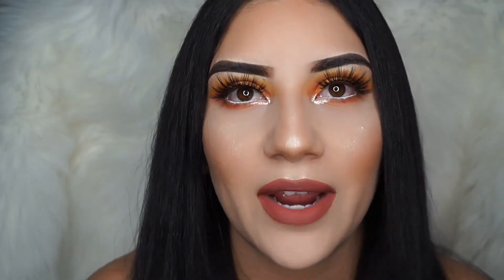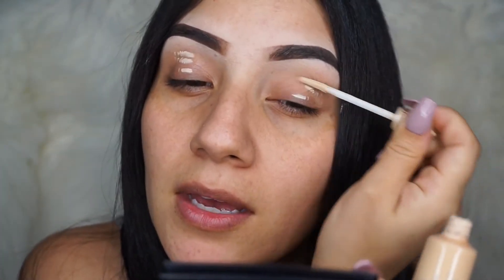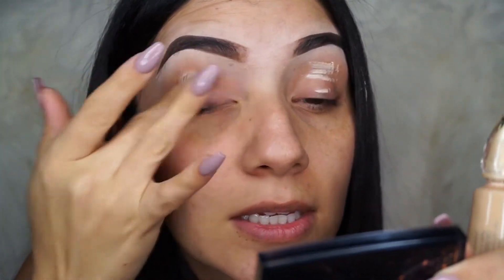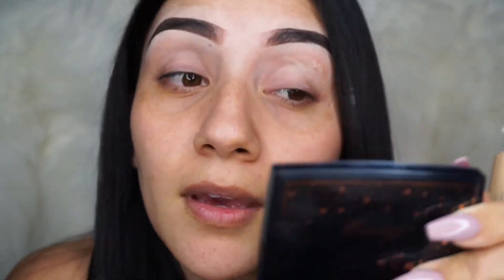Let's get right into it. First off, we're going to start off with my primer by Urban Decay in the color Eden, and we're going to go ahead and start applying this all over our eyelids. Make sure you guys blend it quickly because this really does tend to dry really fast — just blend it really quick because it does get dry very fast.